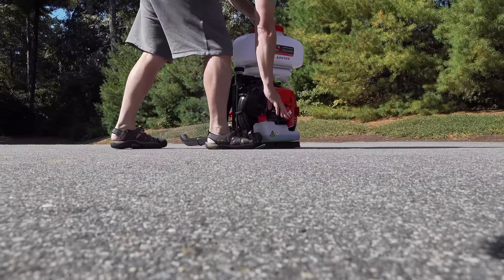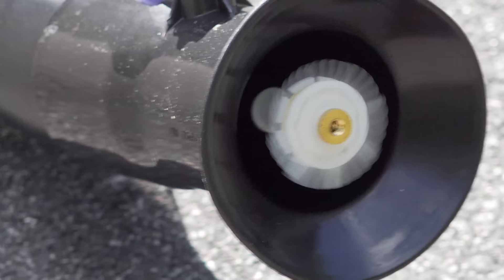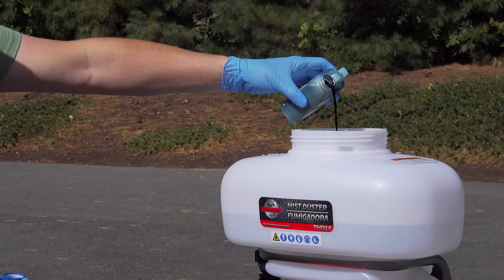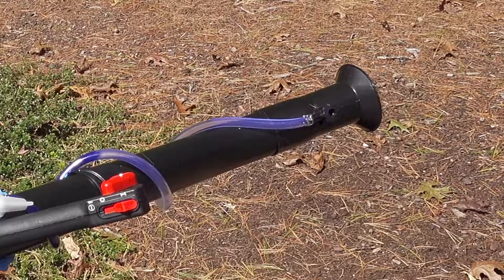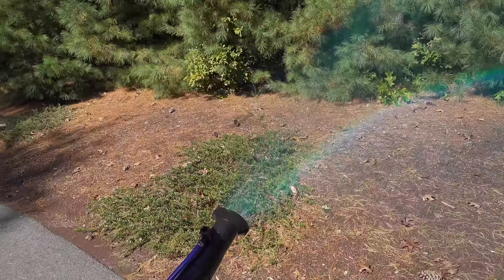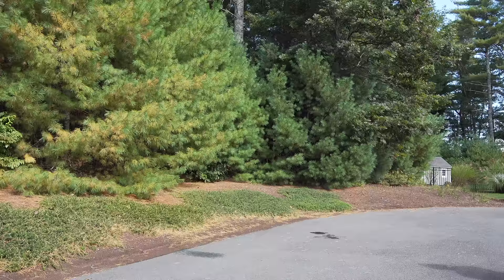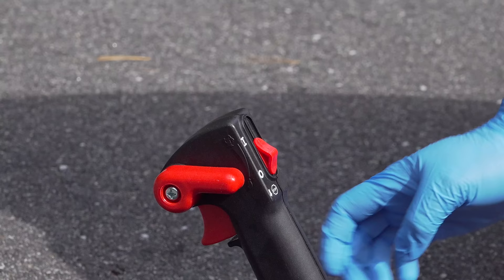In today's video, we're going to take a look at a very unusual piece of equipment. In this case, unusual is a good thing because what you're looking at here is a multifunction machine. Now, it looks like a backpack blower, but it actually can do three different jobs with this one machine. It's very affordable, and for what they've put in one package, I think this could really be an excellent machine for just about any homeowner.